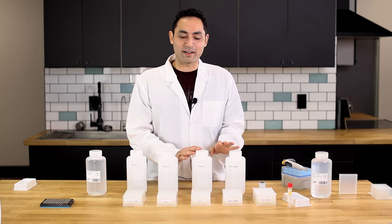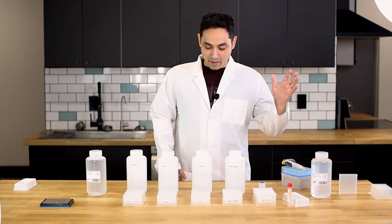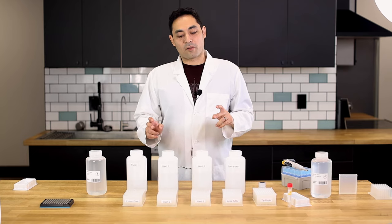All right, we're gonna talk about RNA extraction. We have different buffers here, we got the plates. There are essentially two ways to do RNA extraction: there is the automated way, and then there's gonna be the manual way with the mag plate. We're gonna go over both.